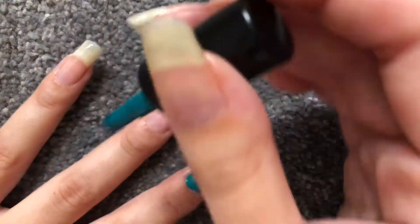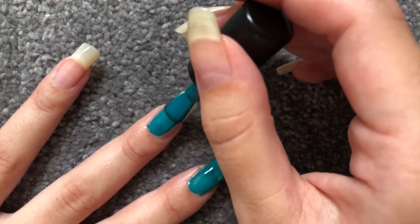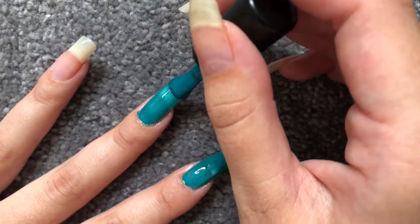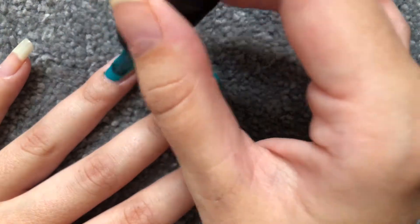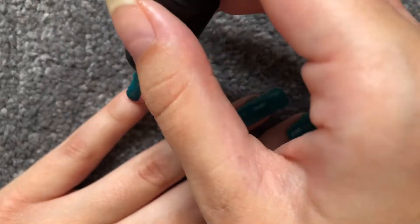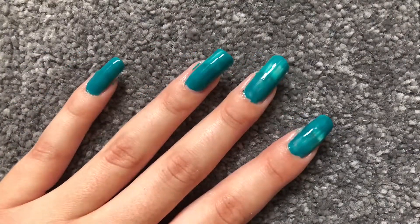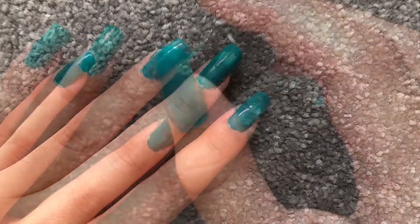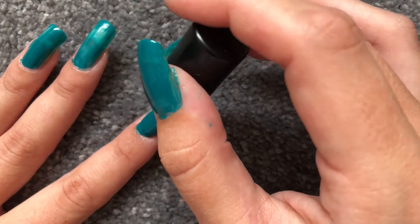As you can see, you can still see white from my nail. This color is teal — I haven't used it before, but I used the all-in-one strength and hope it's not going to stain my nails. You just want to let this dry and then we'll put the second coat on. Now it's time for the second coat — it just makes it more opaque.